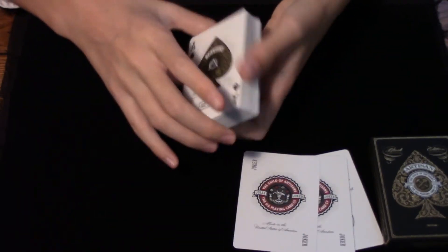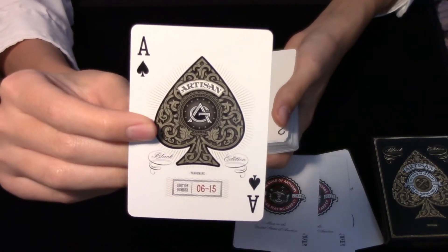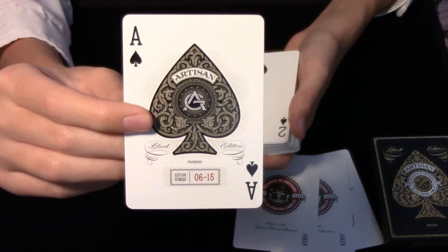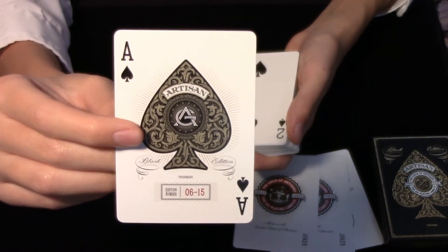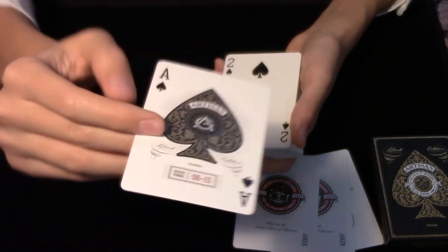Going through the cards themselves, you get an Ace of Spades that is fully custom. The Ace is absolutely elegant — this is one of my most favorite Aces of all time, if not my most favorite Ace. Just take a look at this and you're going to understand why immediately.